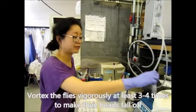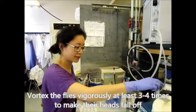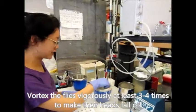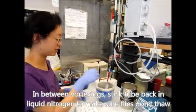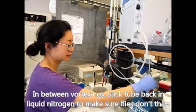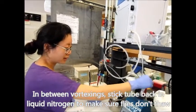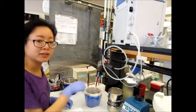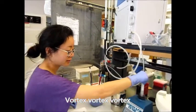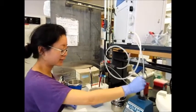Vortex it a few times, and in between vortexing stick it back in the liquid nitrogen to make sure the sample stays frozen. Do this maybe three or four times — the vortexing is what makes all the heads fall off.